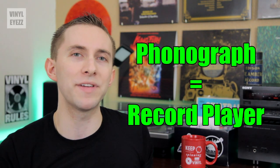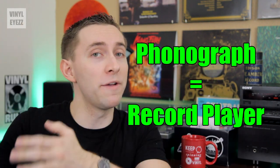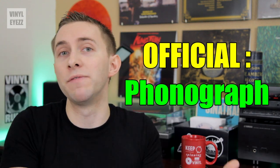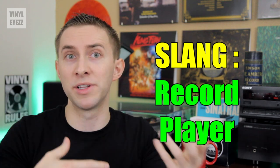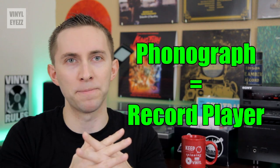Essentially, a phonograph is another word for record player, and a record player is another word for a phonograph. Phonograph is the official name for what this device is, and record player is kind of like the common slang term that we use, but they're both the exact same thing. Now that we understand that a phonograph and a record player are the exact same thing, here's where it gets a little confusing — there are three different kinds of phonographs, or record players.